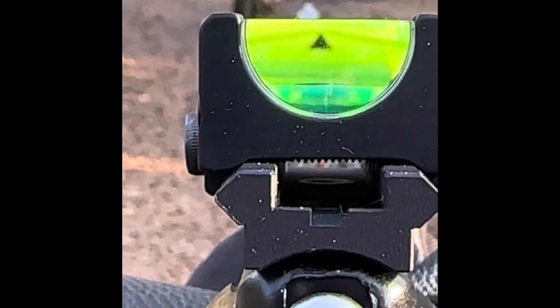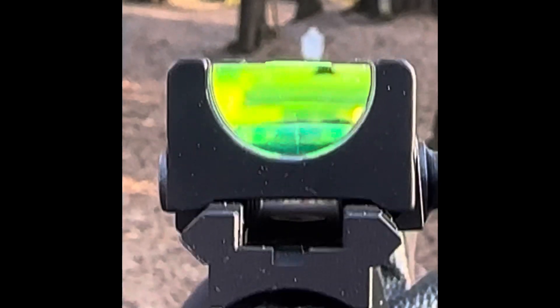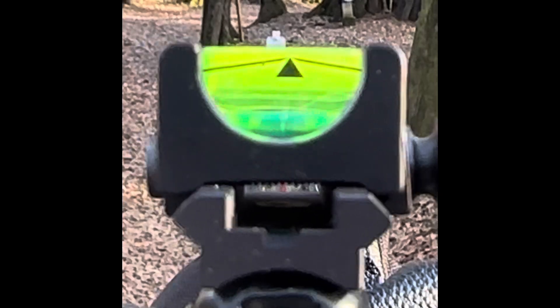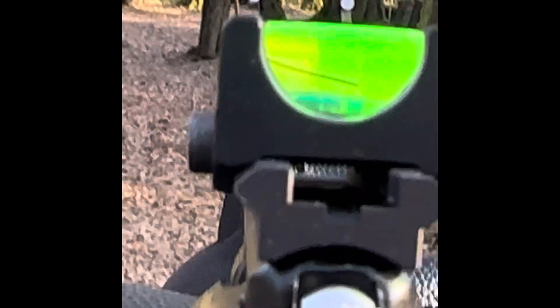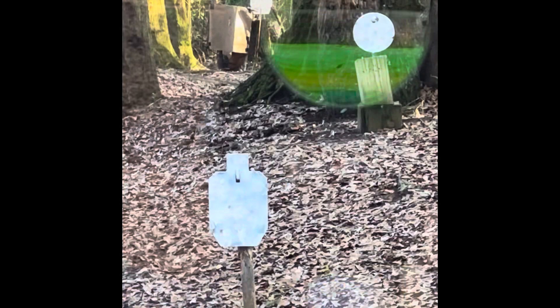Inside of that light tube, there is a small tritium vial. The camera is now focused. This is what the reticle looks like — putting the top of the triangle on your target.